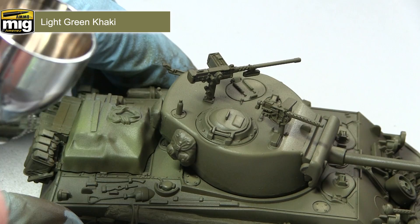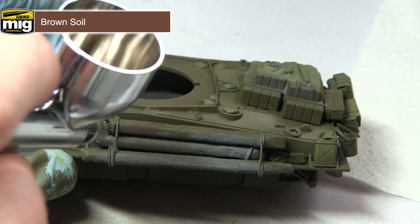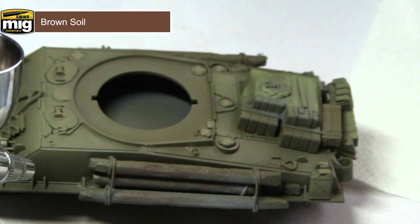The next areas I'll be tackling are the wooden areas, including the wooden logs at the side of the hull, the wooden crates on the back, and the handles for the tools. I'm painting all of these using brown soil through my airbrush, except for the tools which I'll paint with a regular brush. Once you have painted the logs, I'd recommend going over the rope holding them to the tank with the light green khaki from the previous step, using a regular brush to do this.